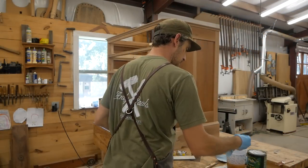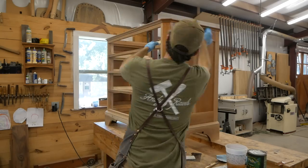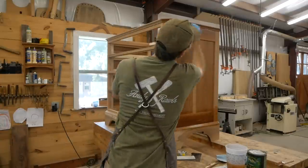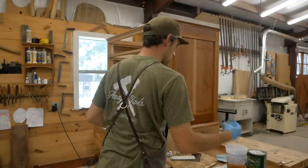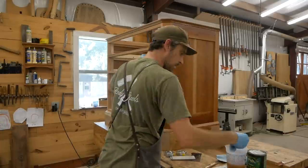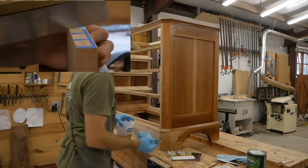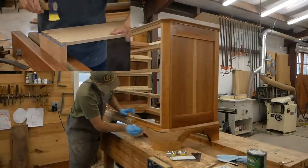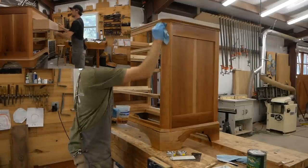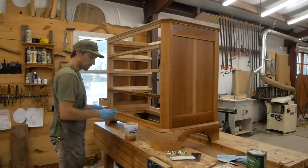That wraps it up for this part of the video. This is a new style for me — narrating these videos. For those of you who love the ASMR quiet videos, those are still available; I'm posting both styles. In the next part we're going to cut the dovetails for all the drawers, fit the drawers, install half-mortise locks, and do the final assembly and finishing. Please remember to subscribe if you've enjoyed this video and stay tuned for part two.